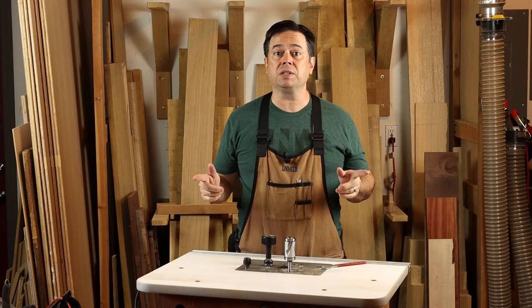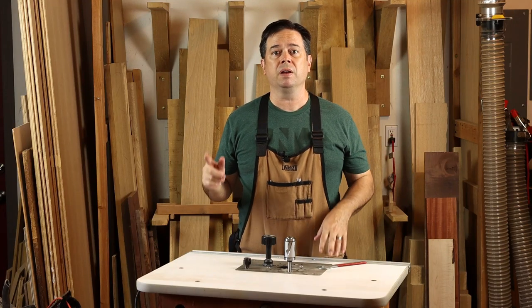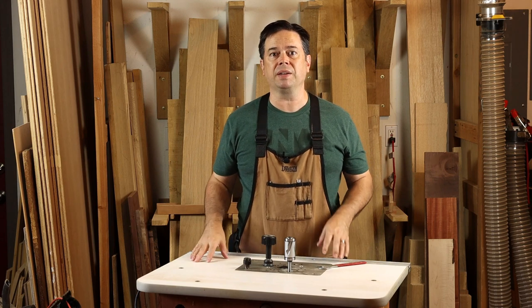Today we're going to show a tapering technique with a large diameter router bit from Infinity along with a jig at the router table. Let's jump into that technique.